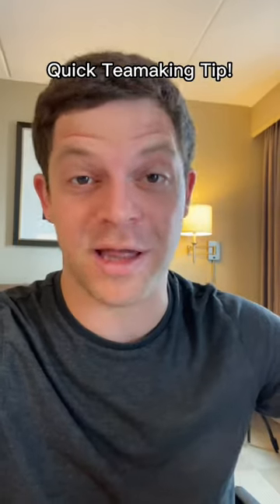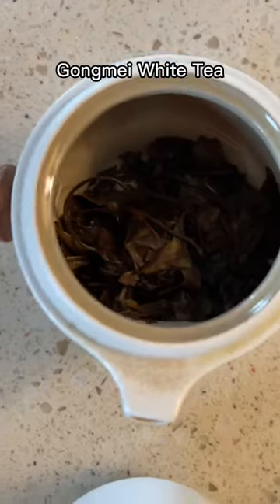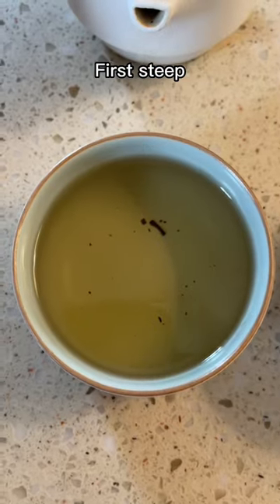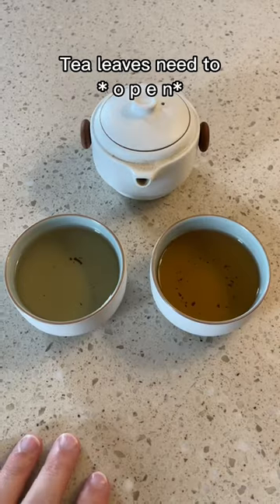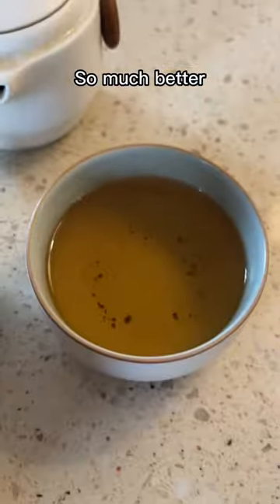Quick tea making tip. I always say to throw out the first steep, and let me show you why. I'm drinking this white tea ball — this is the first steep. Look at the color compared to the third steep. It's really night and day. Again, this steep is not gonna hurt you or anything, but look at how much better that looks.